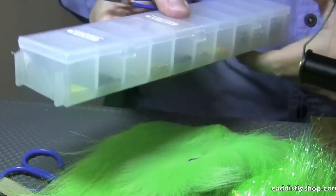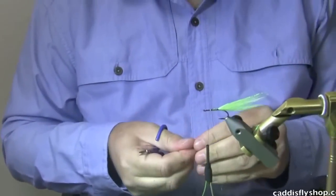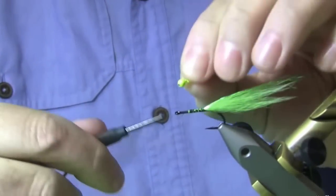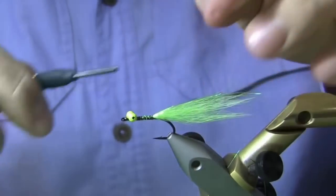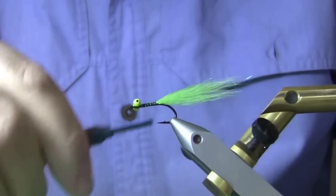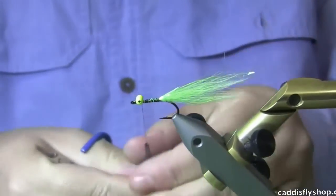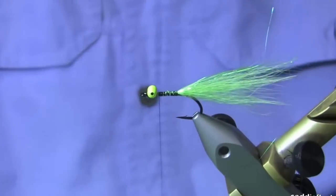You can also use lead eyes if you're dealing with deeper pools or faster water. I'm going to put this fluorescent eye on here just to add a little pop to this fly. A drop of zap-a-gap is never a bad idea on the base of your thread. You can also place it with the brush on the thread and wrap it around — that will really secure the eyes well.